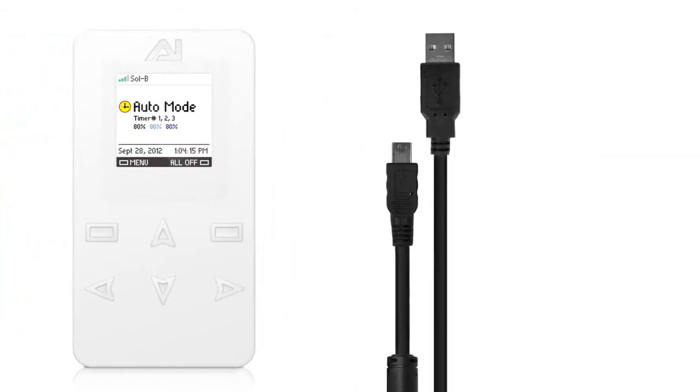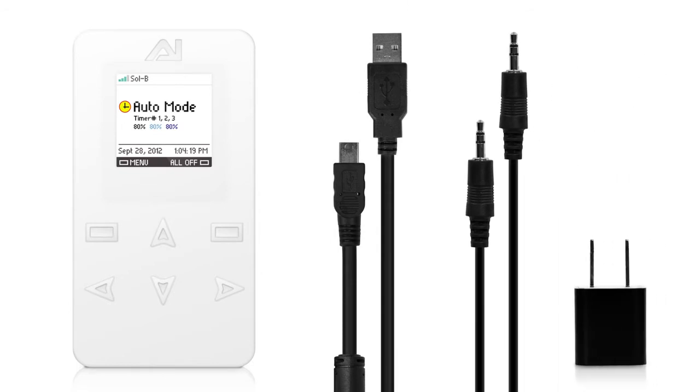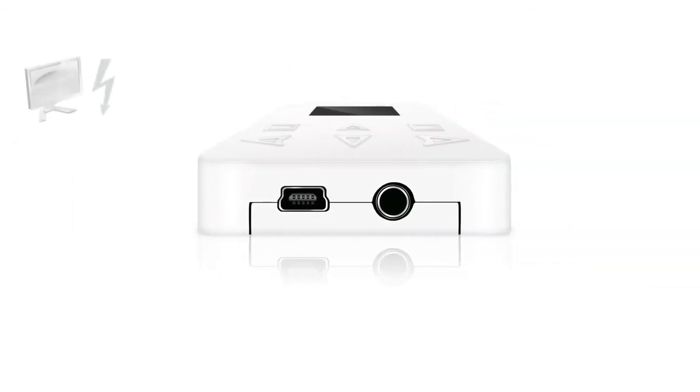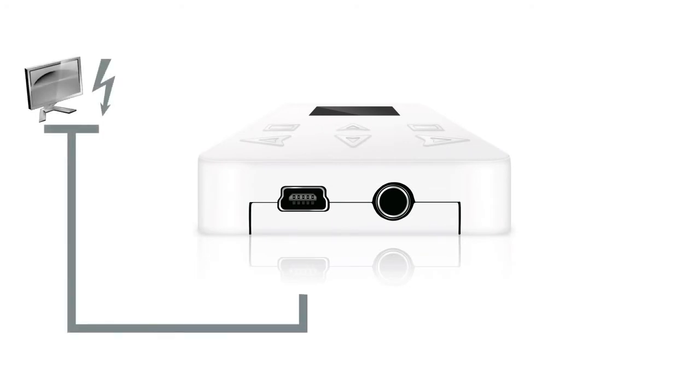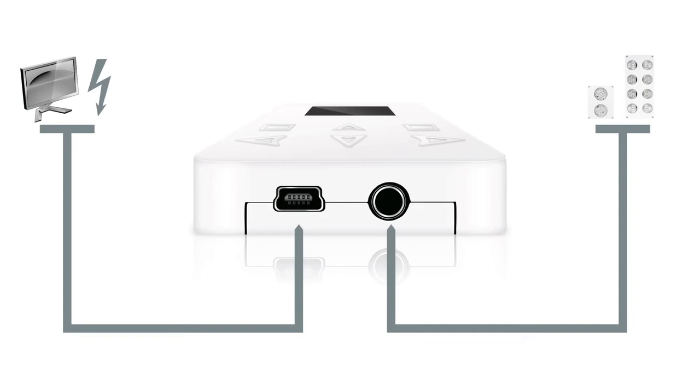The controller will come equipped with a mini-USB cable, a 3.5mm cable, and a power supply. With the mini-USB, you can keep your controller up to date with the latest firmware, and the 3.5mm cable enables you to connect to your Sol nano-modules just like you did with the first-generation AI controller.